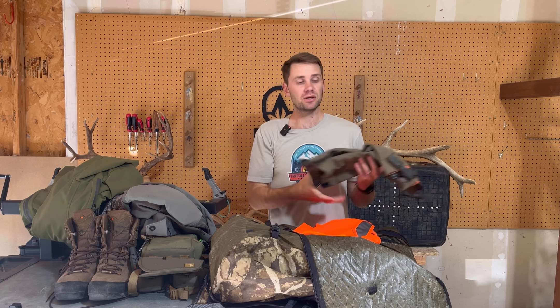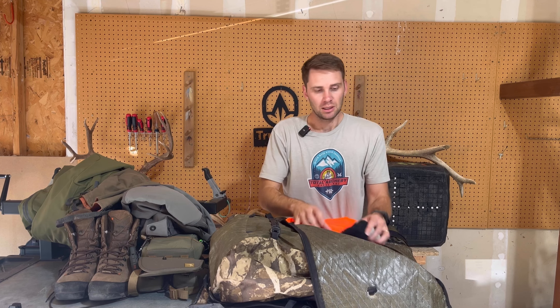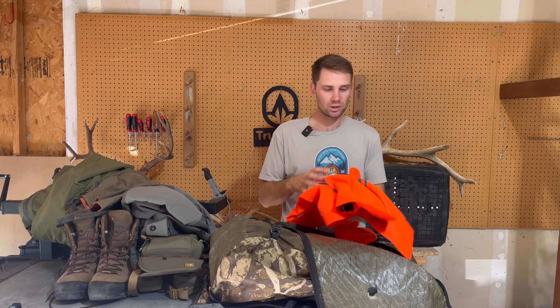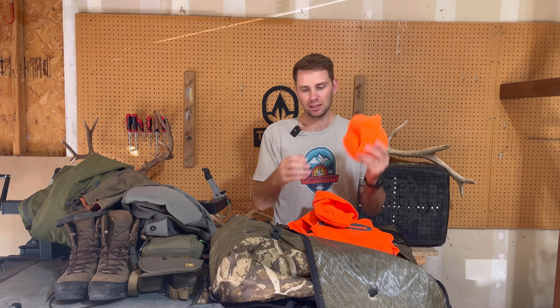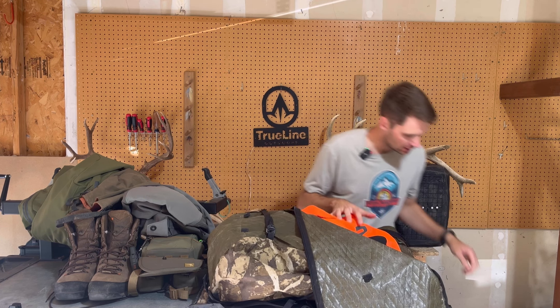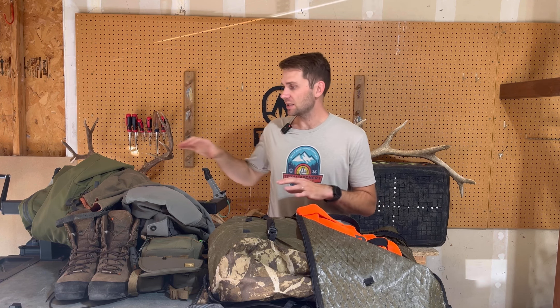I'll be using the Kinnitrek gaiters — great gaiters, pretty straightforward. Liner socks with Darn Tough socks, and then Blaze Orange is the Scree Gunner Vest with a basic orange beanie, basic orange hat, and earplugs as well on the neck. I'll also have a QU belt. So that's everything that I'm wearing — primarily the clothing.